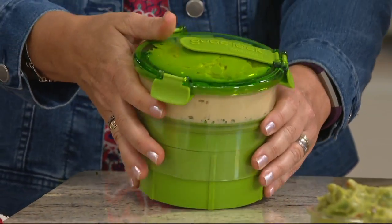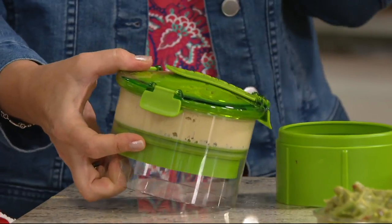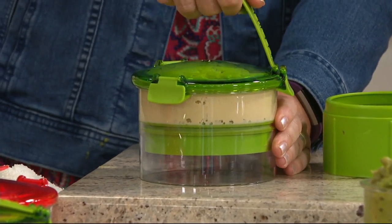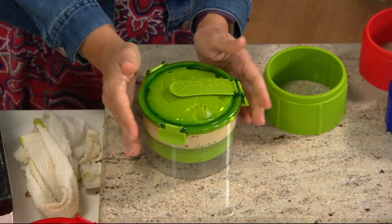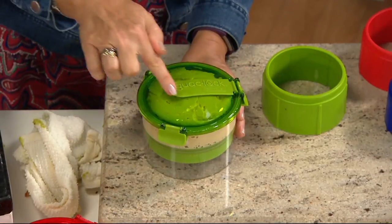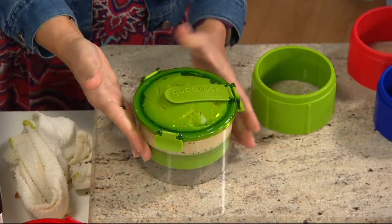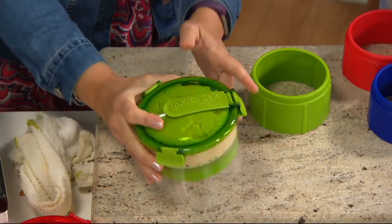This is hummus — another thing that starts going bad, getting crusty from the air. There's a silicone little tab right here on the top, and that's your hole. All you're going to do is push that down. Now you've taken all the air out of it. Silicone seal all the way around. It goes into the refrigerator just like this. When you're ready to serve, you take the top off, put it on the platter with all your chips and dips, and you're ready to go.